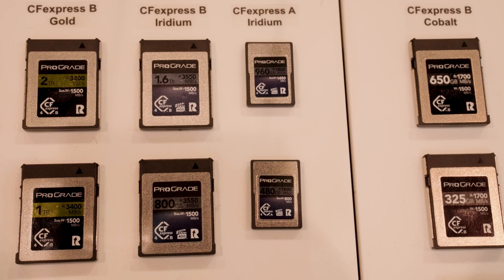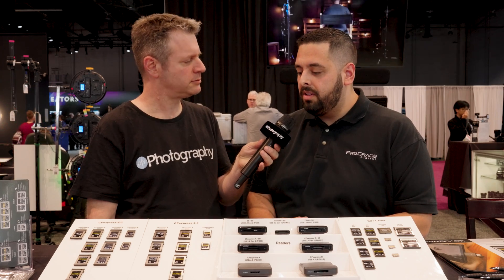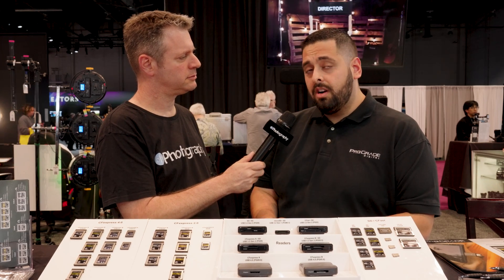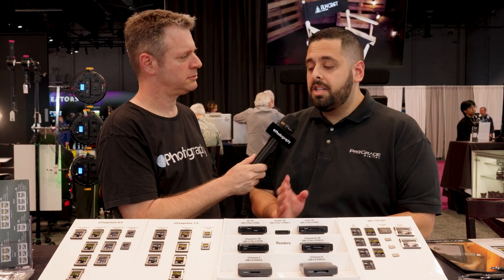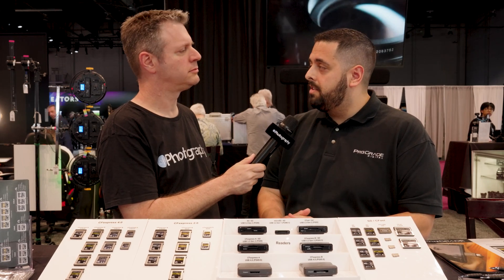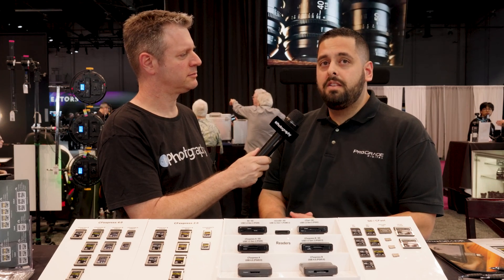I noticed there's a new 'R' insignia on some of those cards — what does it mean? The R means the card is Refresh Pro enabled, and you need our reader in order to use Refresh Pro. Basically, with Refresh Pro, you can check the card health of your memory card, since flash memory does slow down over time. This tells you the longevity of the memory card to ensure it's optimized for your next shoot. It also allows you to do a sanitize function — a full format functionality that brings the card back to factory-fresh performance.